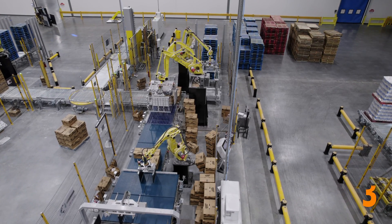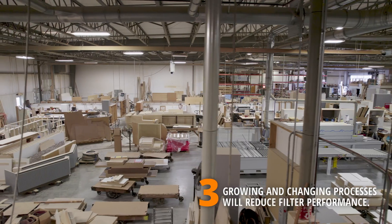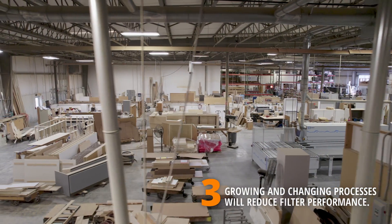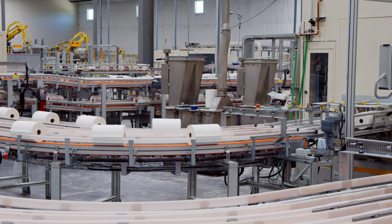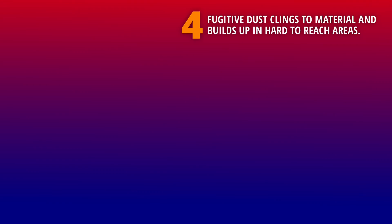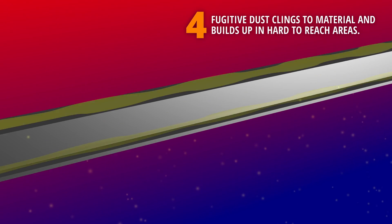As your business grows and changes, production equipment often gets relocated as processes change. This can alter the length and overall design of the ductwork system, which can decrease the air volume available at various collection points. Dust also clings to the material — so no matter what you're manufacturing or processing, some amount of dust will typically hang on to the product as it moves from one station to the next. Once that dust gets out into your facility, natural air currents — often thermal currents — carry that fugitive dust upward until it settles in the overhead spaces.